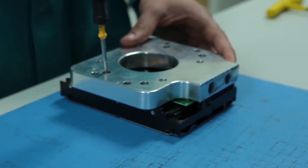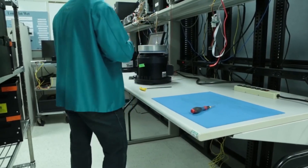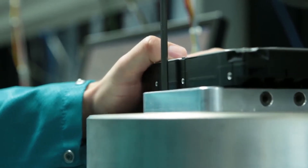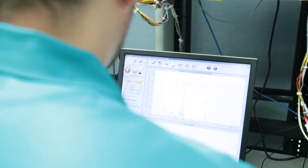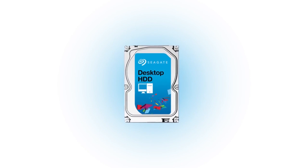Here at Seagate, we test our drives in many different situations, one being a rotational vibration situation. This is intended to mimic what fans, other drives, and any type of vibration in the chassis could do to a drive itself.